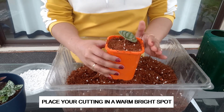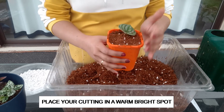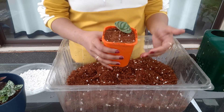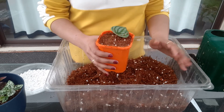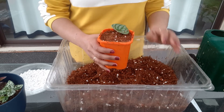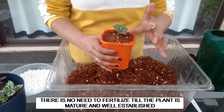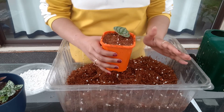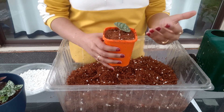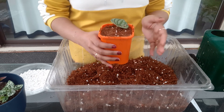Keep it in a nice warm, brightly lit area so that the development of new growth and the new plant is quick. Once it is well established, you can keep it wherever you want. Do not fertilize it even if you see tiny little leaves coming on top — let the plant grow a bit more beyond the baby stage before you start fertilizing.